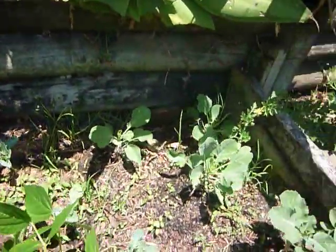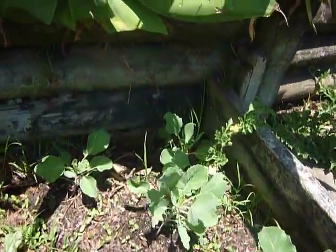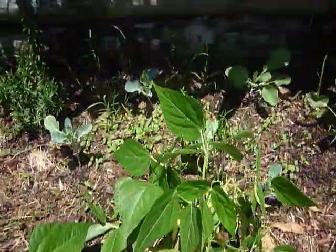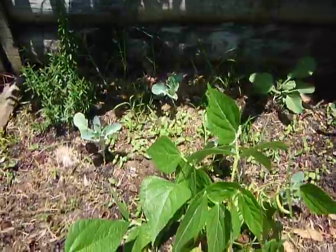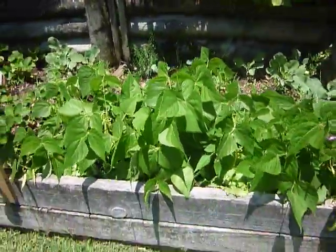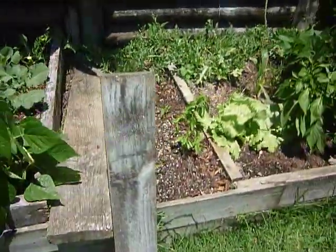We come over to the back — once again there's the rosemary. Over here we have got cabbage and cauliflower, and underplanted all through here I've popped dwarf pea seeds in and they're just starting to pop their heads up.